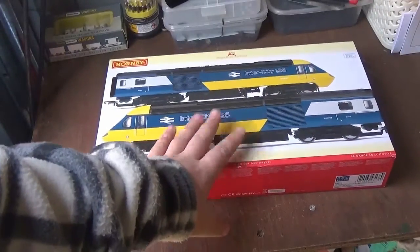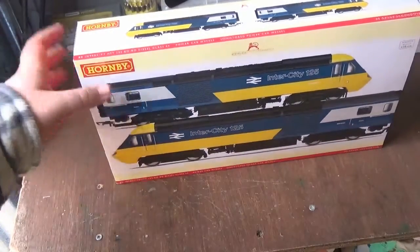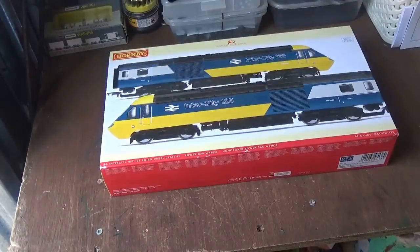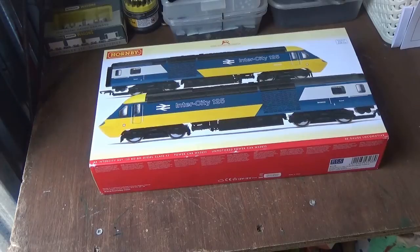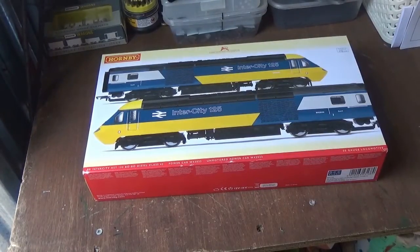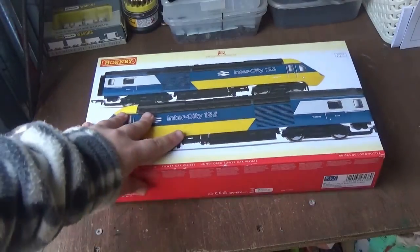I have got some Mark III coaches coming for this as well. This particular pack, product code R3138, was released last year, as were the Mark IIIs. I've ordered two so far but they haven't arrived yet; I'll order another two to have a rake of four. You will not be seeing the Mark IIIs in this video — there will be a follow-up video when they arrive. So in this video they will be coupled up to BR Blue and Grey stock, which is Mark 1s and a Mark 2, so it will look a bit unusual but also quite interesting.